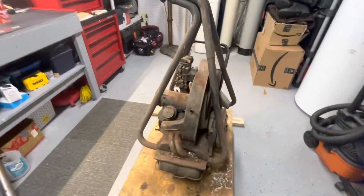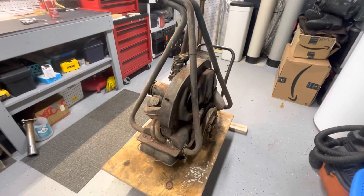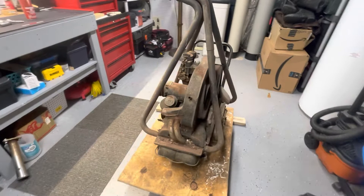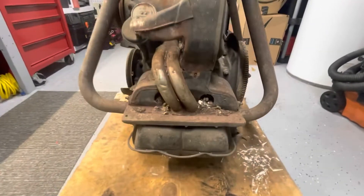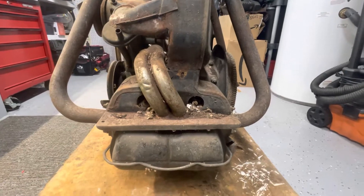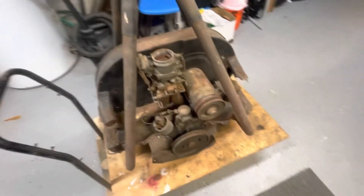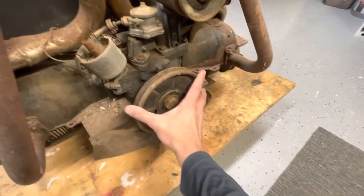A lot of those parts will either be brushed up, cleaned up, painted up, or a little bit of all. You can see we've had some friends living down in there making some homes, so we've got some work to do to try and see what all we have.